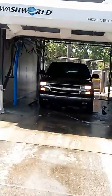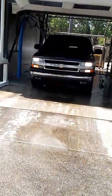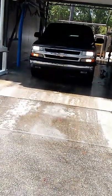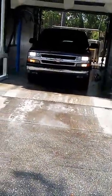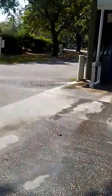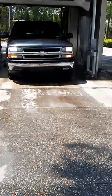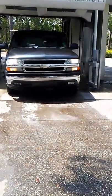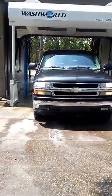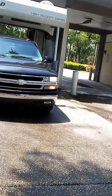Now here comes the dryers. All right, it's totally wet but it did a good job cleaning it. I'll catch you guys next time.